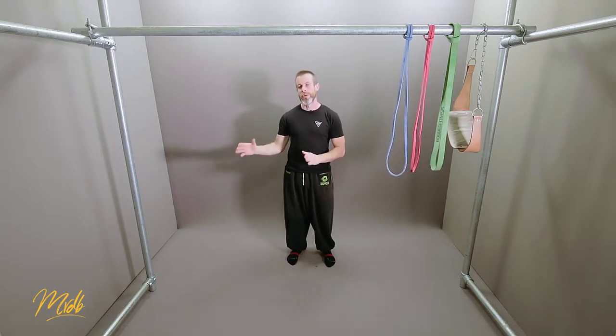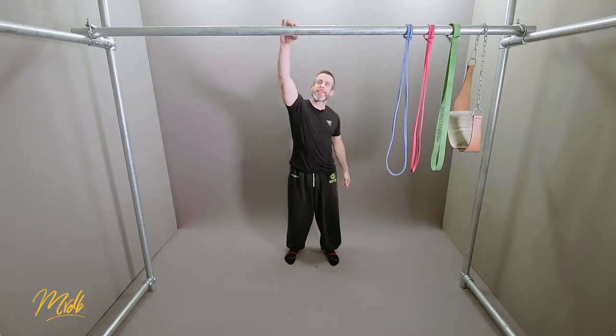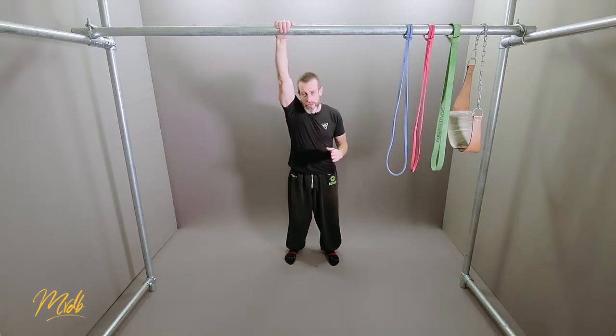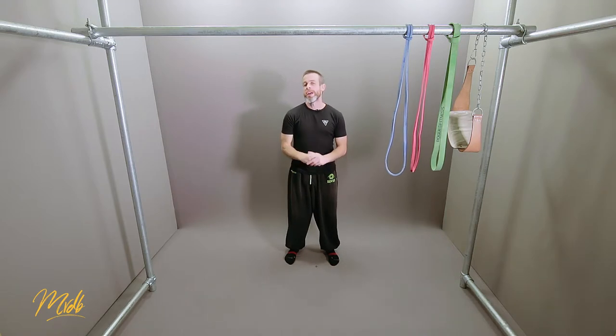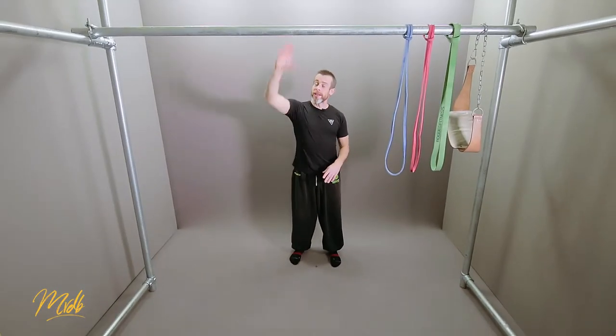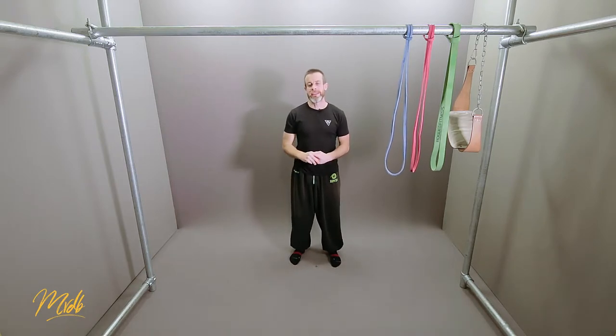However, there are some prerequisite tools and things that you are going to need to complete this course. The first and primary one is going to be a bar — something to be able to pull up on is absolutely essential. Not everybody can get a scaffolding bar inside, so something else you can get very cheaply but reliably are pull-up bars that you can get off the internet from Amazon or eBay or any other online retailer. The scaffolding bars are going to be very handy.